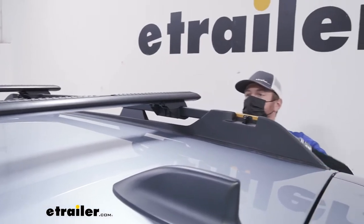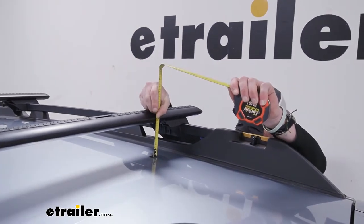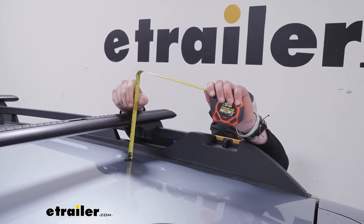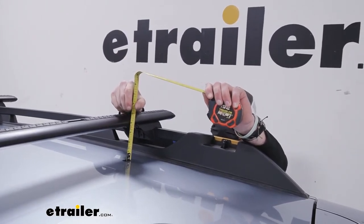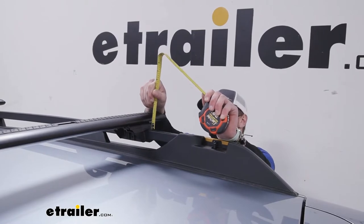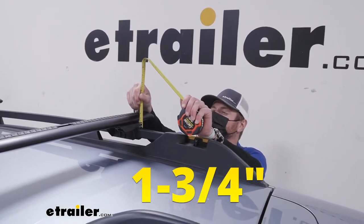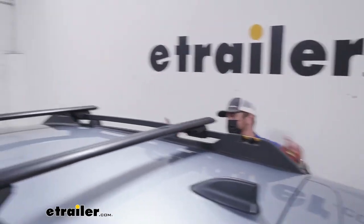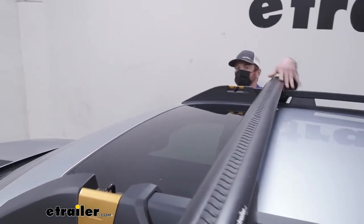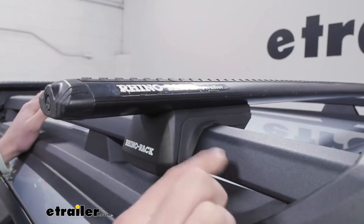Let's go over some measurements. From the top of our roof to the bottom of the bar it's going to be about three and a half inches, and from the top of the roof to the top of the bar it's going to be about four and three quarters of an inch. Overall, the height added to our raised side rails is going to be about an inch and three quarters. We checked and the sunroof does not have any clearance issues, so you can put these bars all the way up front and still open your sunroof no problem.